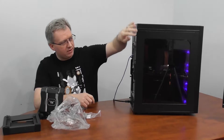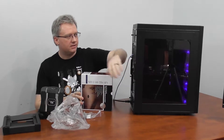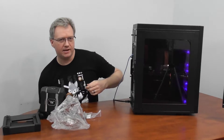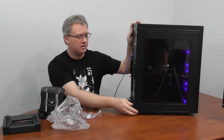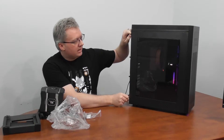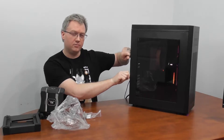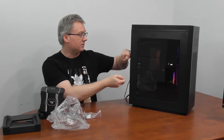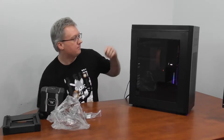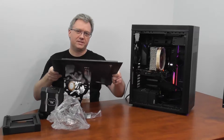Right now we actually have the Noctua U14 in this case. You haven't seen this case yet — we did the review in the Lian Li O11 case, and this one we actually purchased. We'll probably be doing a review on it. It's a Roswell case so that we can fit this behemoth in there.